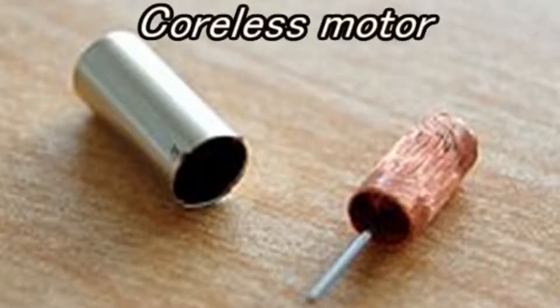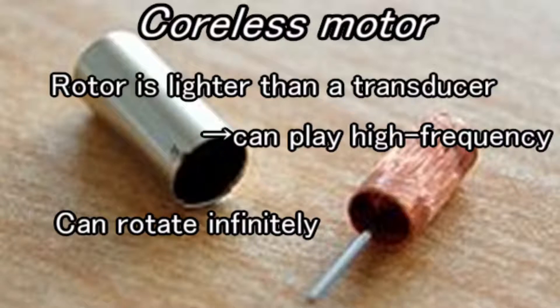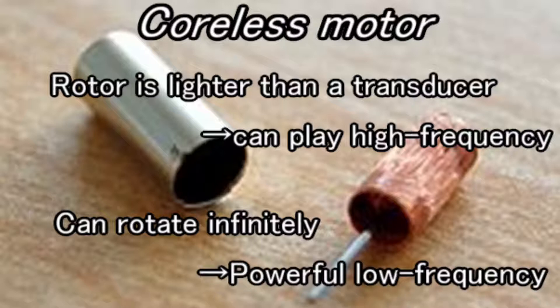We use Chorus motors. The motor's rotor is lighter than a transducer, so it can play high frequency. It rotates infinitely, so it can also play high amplitude, low frequency vibration.